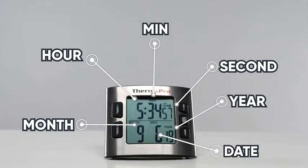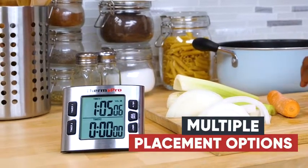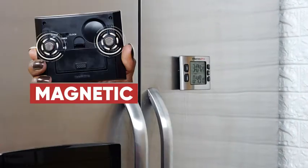With the calendar clock mode, keep track of more important upcoming events. With multiple placement options, the TM02 will always be in sight. Either stand it up in your kitchen or simply stick it to your fridge with the magnetic back.